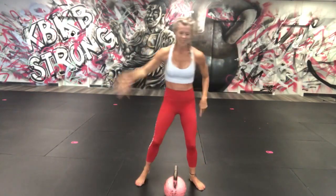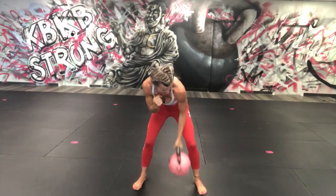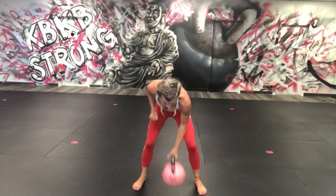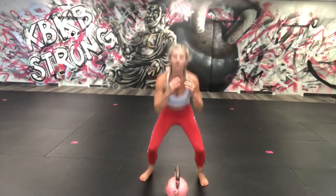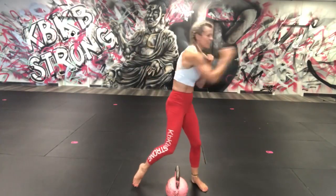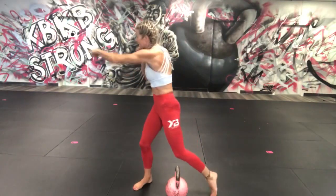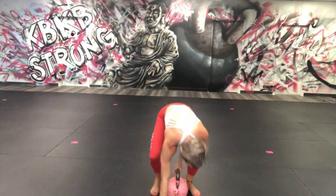One more round — let's count this right this time! One, two, switch, one, two, switch — set it down, one, two, three, four, five. Ten punches total: one, two, three, four, five, six, seven, eight, nine, ten. Come back down to the ground.